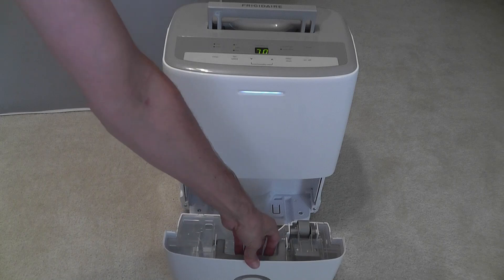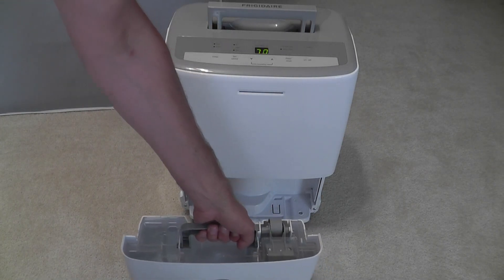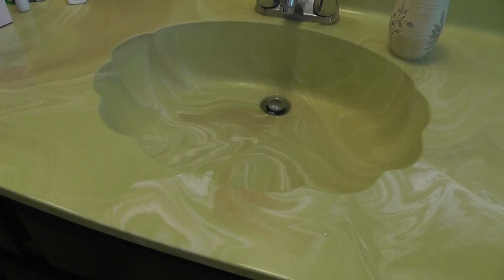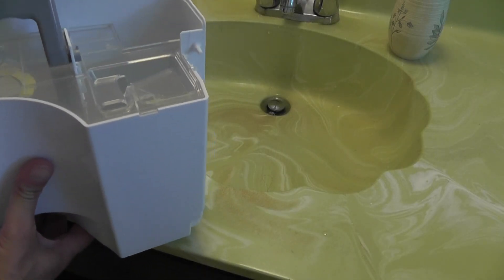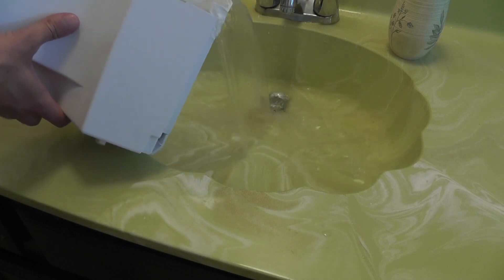This model has a nice handle that you can take out, carry it away, and then use the water in the bucket to water your plants, or just dump it out like this.